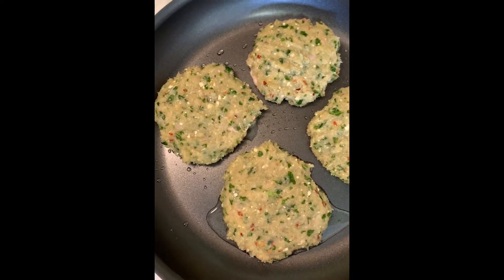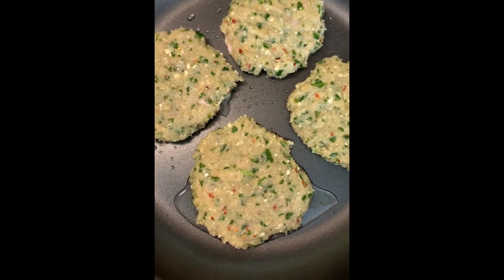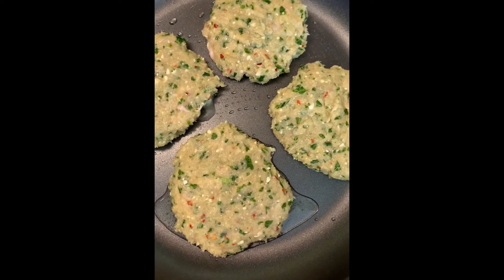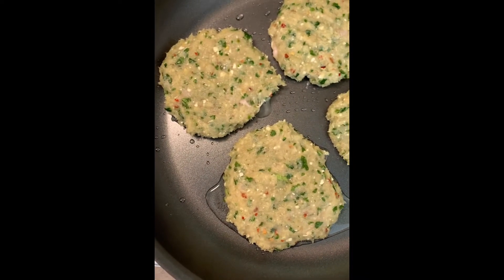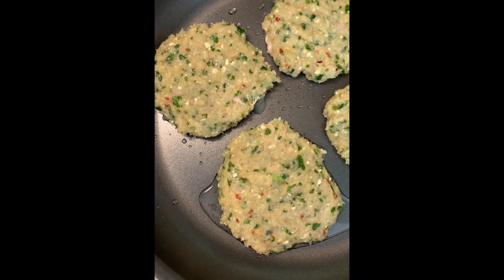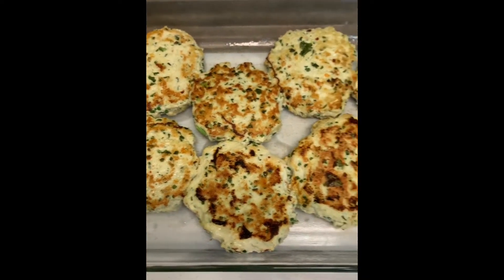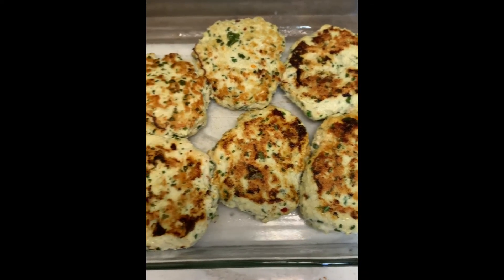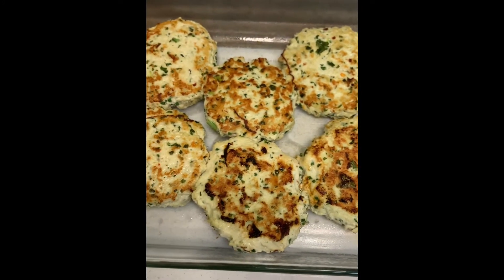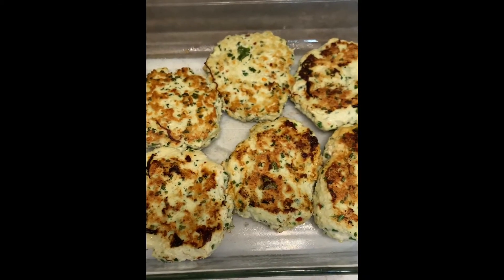When I have them browned on each side, I'm going to go ahead and put them in a baking dish and put them in the oven for about 20 minutes. Because it's chicken and a thicker patty, I want to make sure it's cooked thoroughly, so I'll cook them here on the pan and then finish them in the oven. I'm going to put them at 350 degrees for about 15 minutes — I don't want them in there too long because I really don't want them to dry out, but I do want to make sure they're thoroughly cooked.